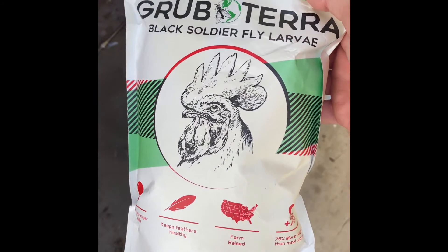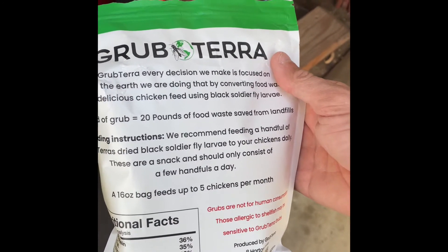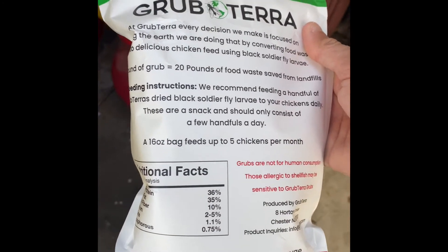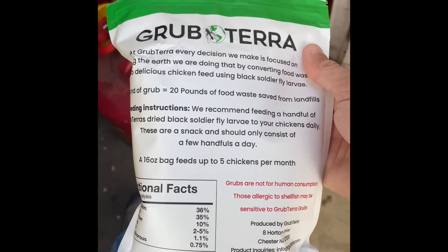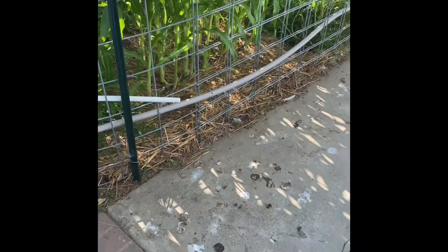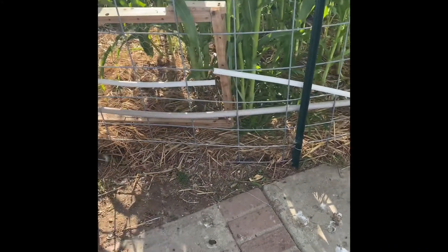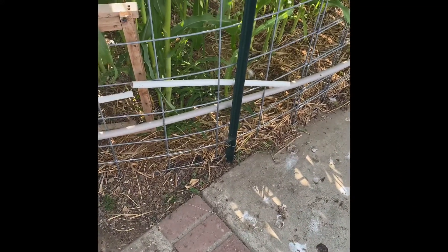I'll show you this package again — black soldier fly larva, Grub Terra. Not bad. I guess they use it to break down food waste. I'm not sure, but pretty cool. Soldier flies are interesting — I just learned about them. They're not really the flies you think about. They don't bother you or cause any real harm. They just break down food waste or other organic material and compost, and that's about it. They're munching on it. Yeah, they like them.